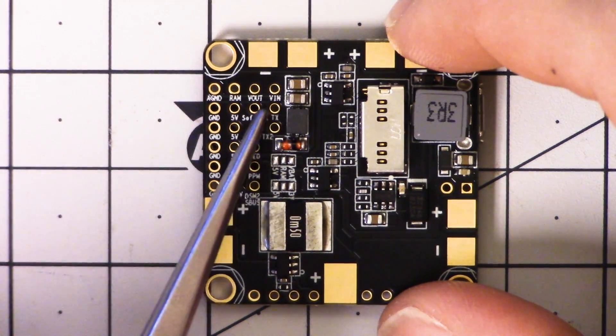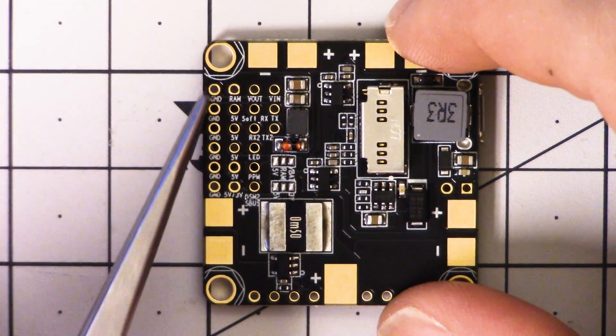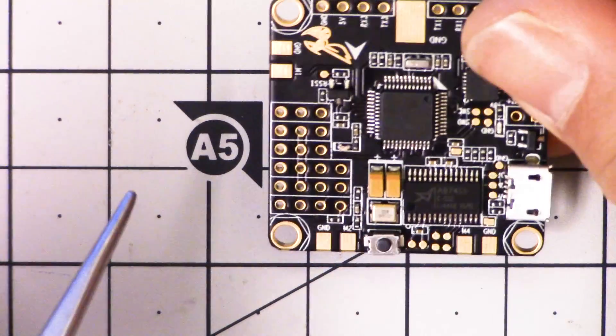Let's take a look at these pinouts. They're labeled — silkscreened on the bottom of the board. I find it really puzzling — I actually don't know why they do this. Why do manufacturers put the silkscreen on the bottom of the board? You have just as much room on top to put the silkscreen there, but they never do, and I don't know why.